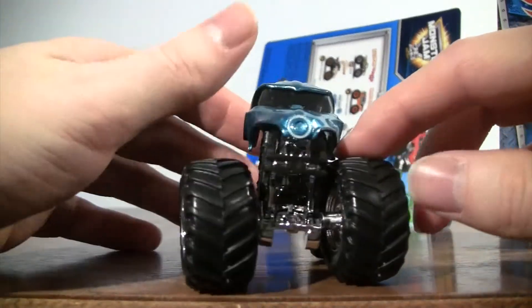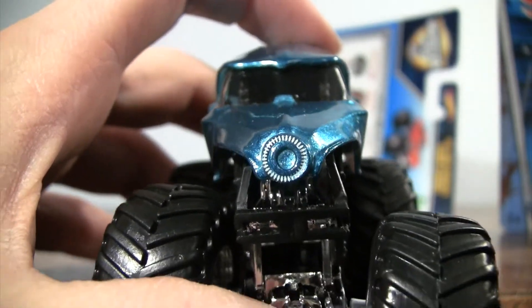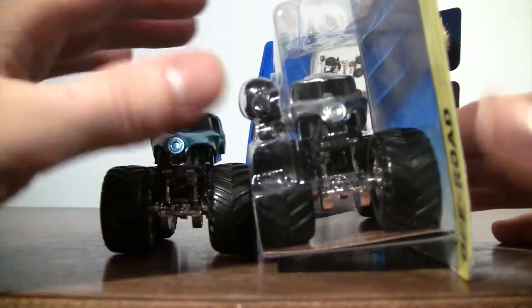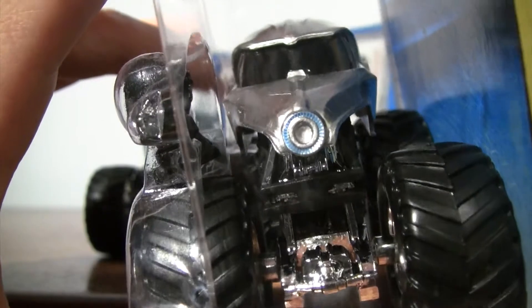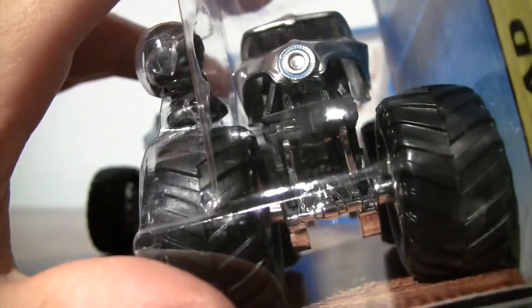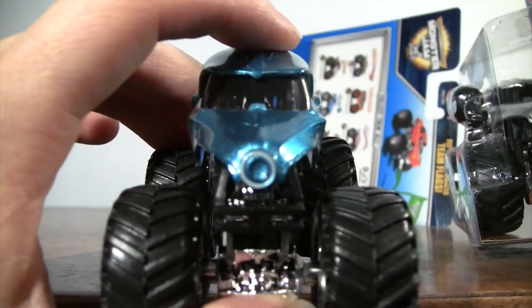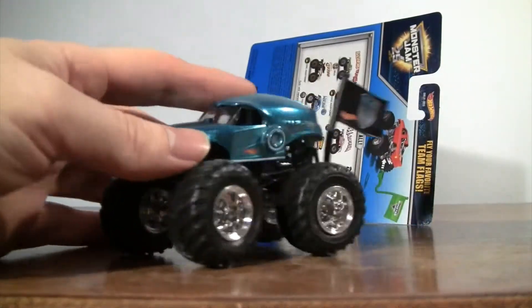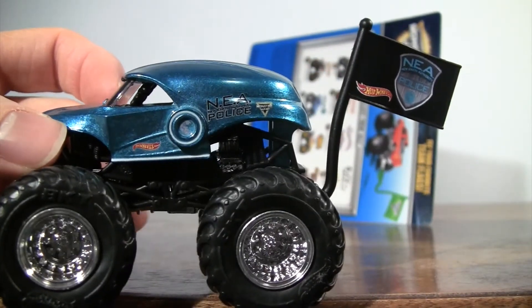Coming around to the front — there's the front of NEA Police. On this side you can see there's blue. Hopefully you can see the difference: it's blue around the circle on that one, but it's white going around this time. Same thing on the other side.